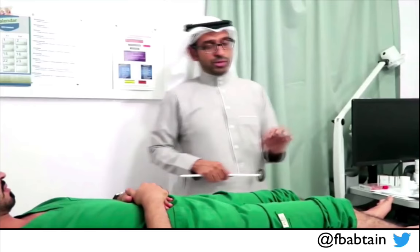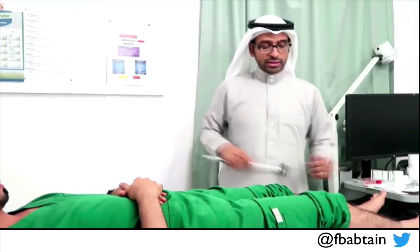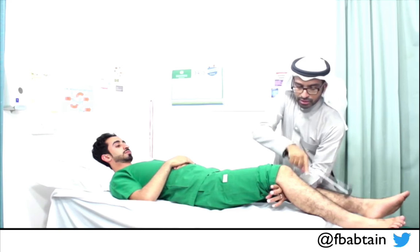Next is the reflexes. I have two reflexes to examine, as well as the Babinski sign — the knee reflex and the ankle reflex. For the knee reflex, expose the muscle, get him to relax, locate the tendon, and hit. You can see the muscle contracting — look at the contracting muscle, not the ankle or the leg extending. Perform the same on the other side.